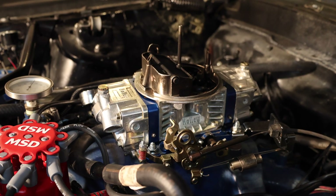Welcome to Smacky's Garage. Let's talk about setting the electric choke on the Holley carburetor behind me.